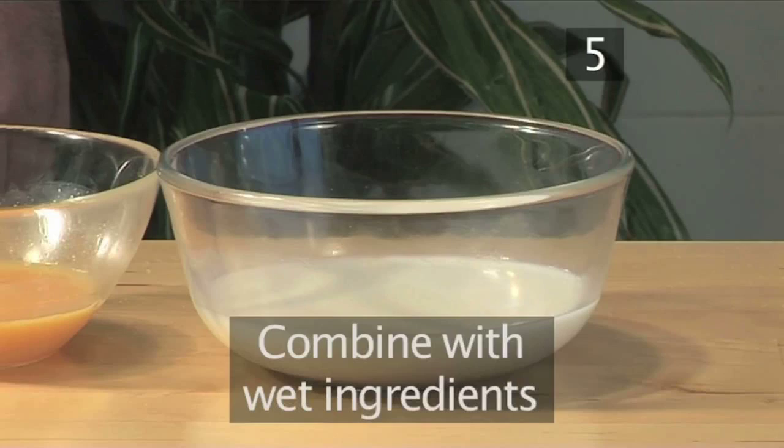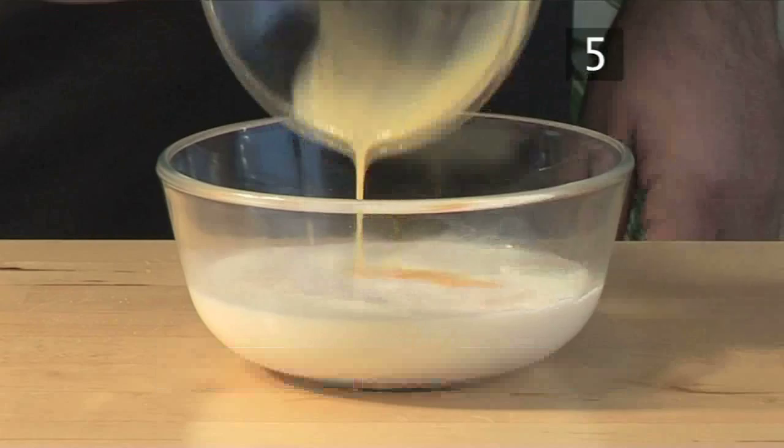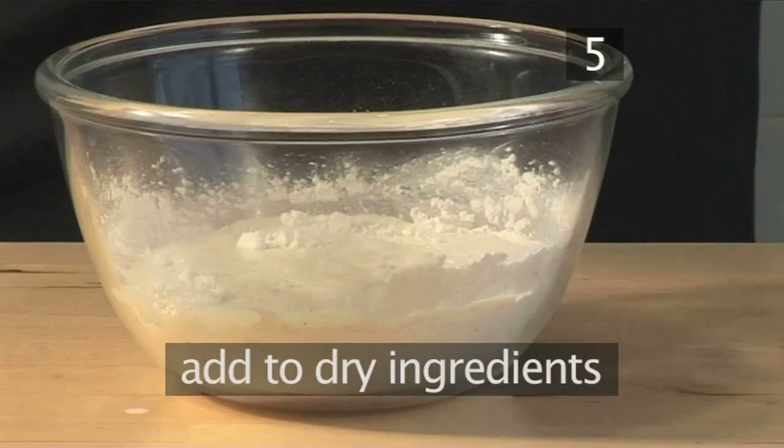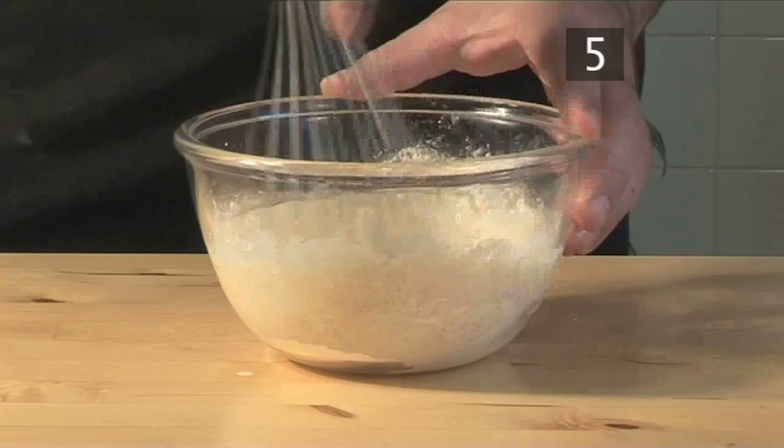Step 5. Combine with the wet ingredients. Add the eggs to the milk and whisk together. Then pour this mixture into the dry ingredients and combine it together with your whisk until you are left with a lump-free, smooth batter.